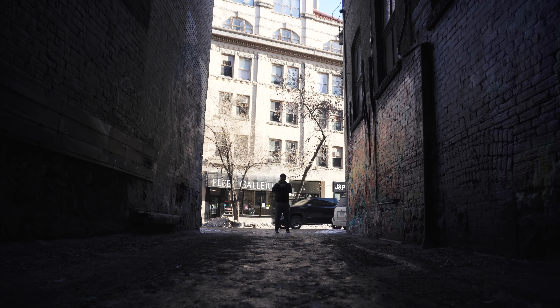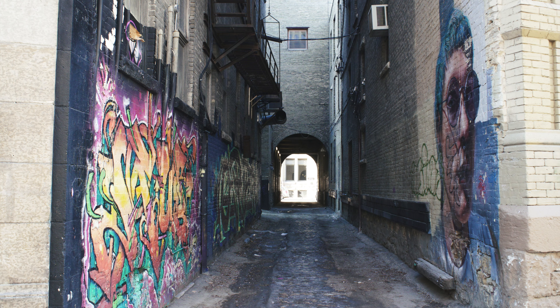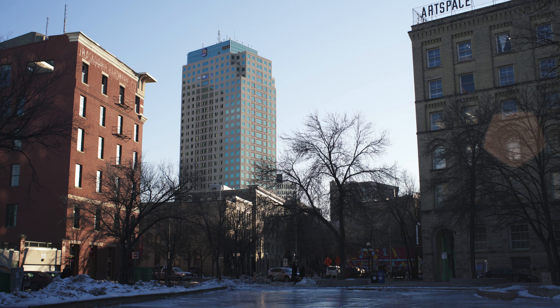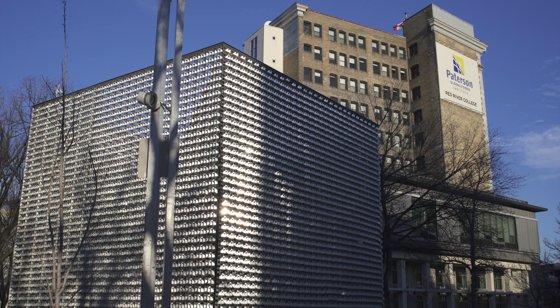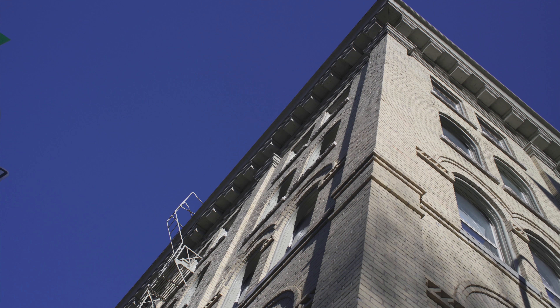I pretty much just set the lens to f8 and used zone focusing for most of these shots. You can see the odd pentagonal ghost creep into the scene. Contrast is okay. It looks to be a fairly sharp lens, especially in the center.